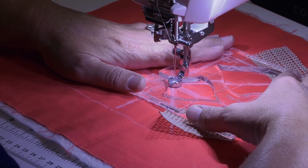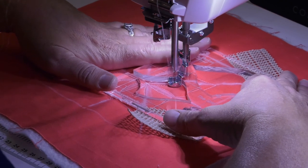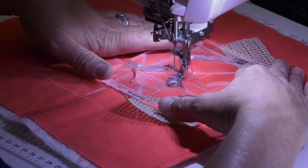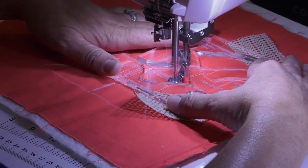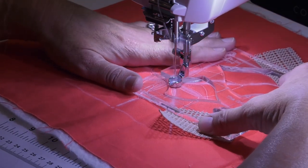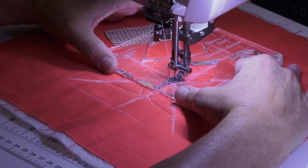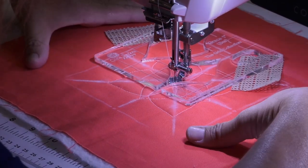You regulate your own stitch length whenever you're doing ruler quilting. If you move your ruler really fast, you're going to get larger stitches. If you just stay in place, you're going to get smaller stitches. So it's important to try to keep a good rhythm so that you're moving the fabric at an even speed.